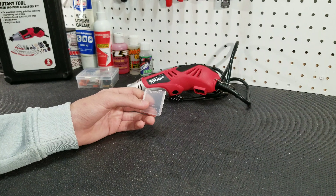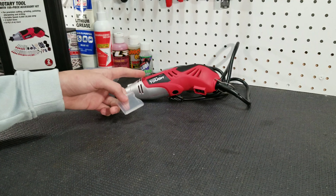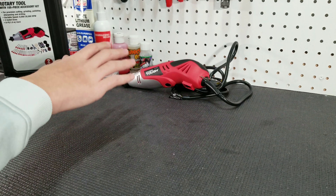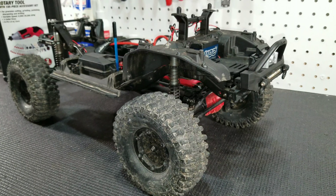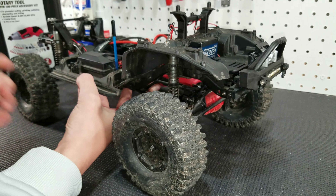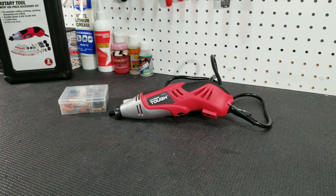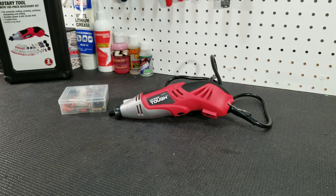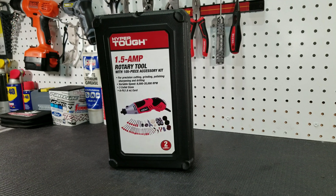We just cut that piece of plastic to show you how to use the Hyper Tough rotary tool. As hobbyists, we actually had to use this tool when we got a new body for our Traxxas TRX4 Sport, because the front portion of the inner fenders were hanging below the body. As you can see, there is a cut line where we trimmed the fender. So like we just showed, you can use this rotary tool to trim things that do not fit right on your RC car. We will put a link to this product in the description box so you can check it out for yourself.